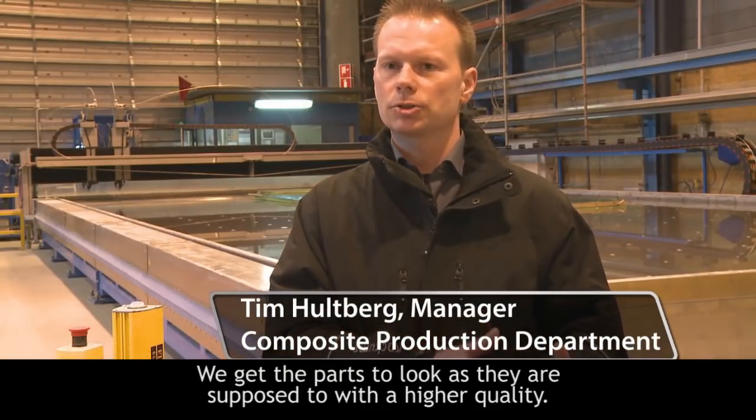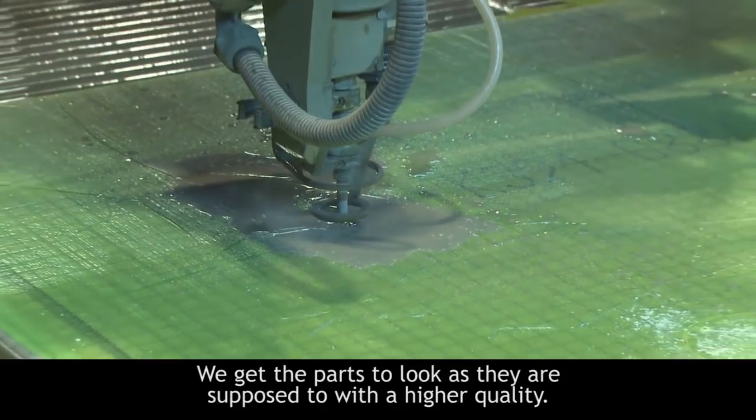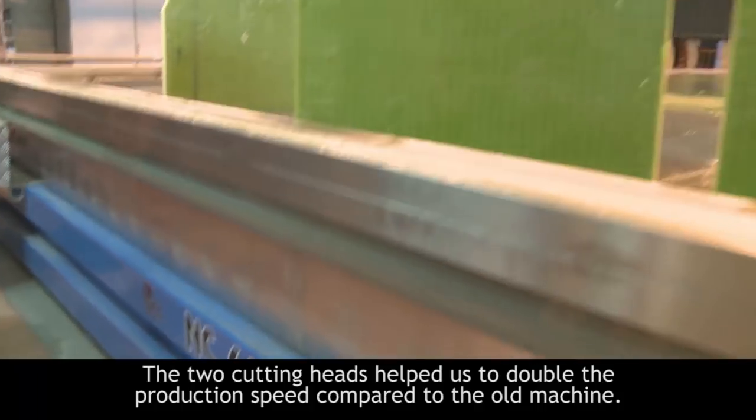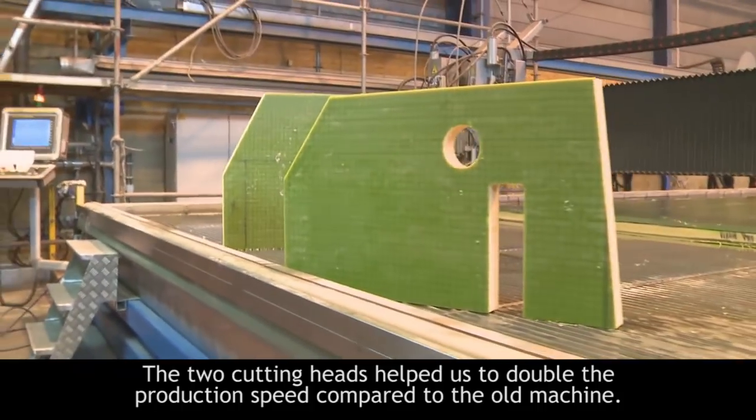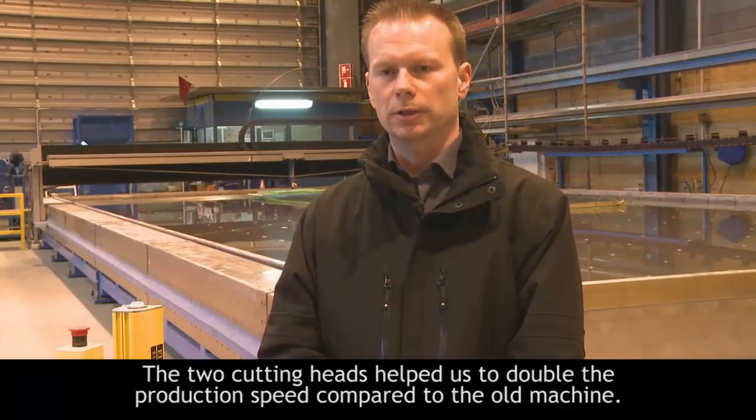We get the parts to look as if they were constructed. High quality. When we changed from the old machine to this one we could double the speed of cutting — double it twice, so to say — because we can use both heads.